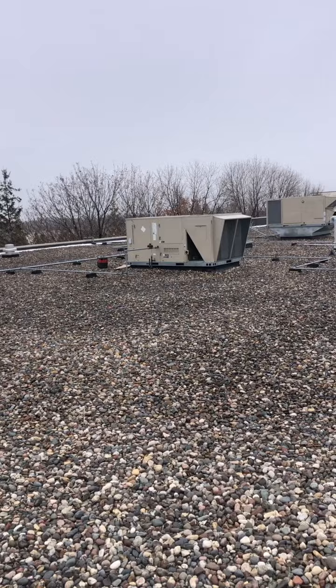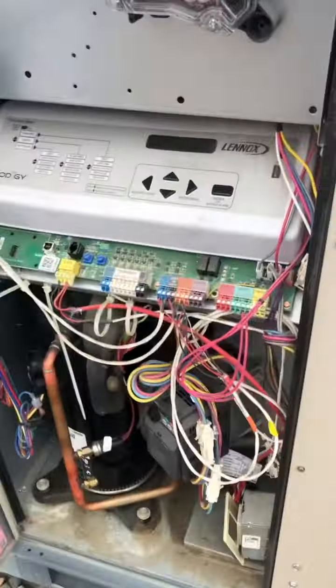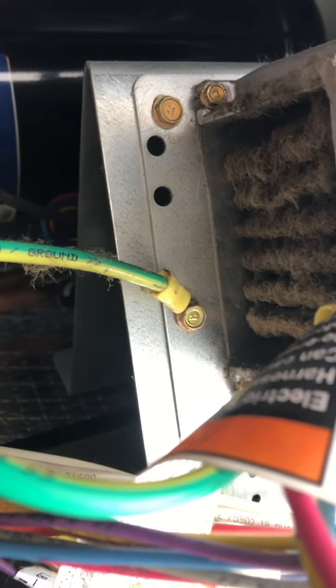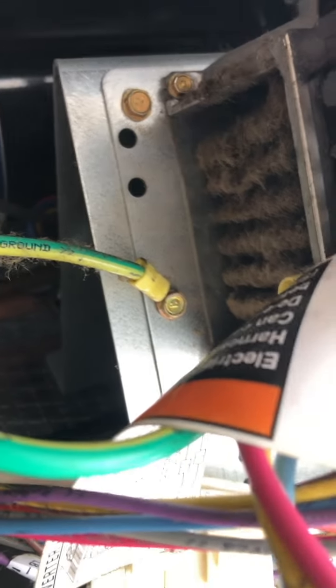I already cleaned that one, but I'm going to show you what I found on that one. So I'm cleaning all of these. These VFDs usually have a cooling fan on them, and they've got a heat sink. And if you look down underneath, they get plugged solid with dirt. And then the drive will actually overheat and it will shut down on an internal temperature. It has nothing to do with the blower motor.